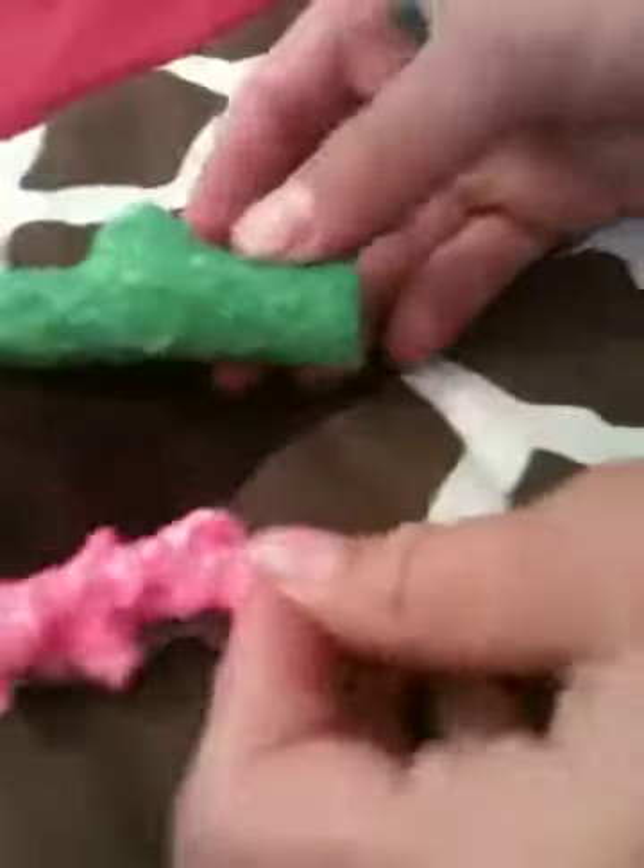Today I'm going to show you how to set up a hermit crab cage. These are some of the things you need. You're going to need something for them to climb on — right here I have some coral.